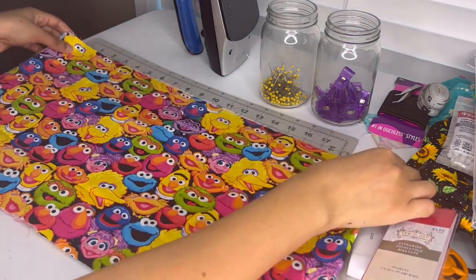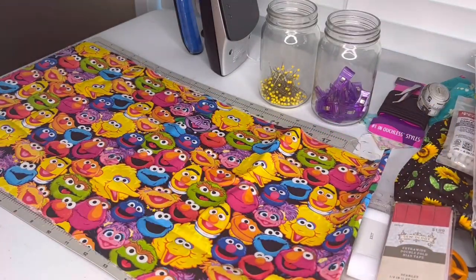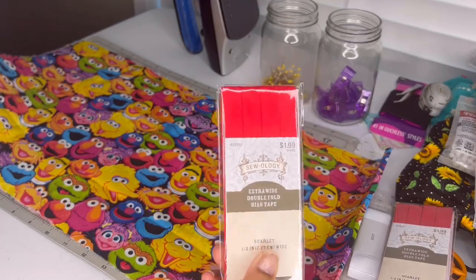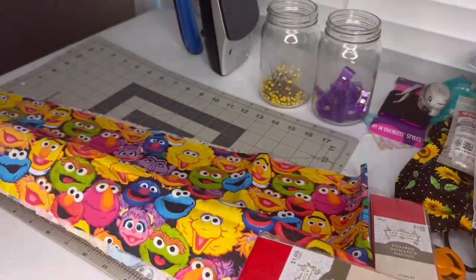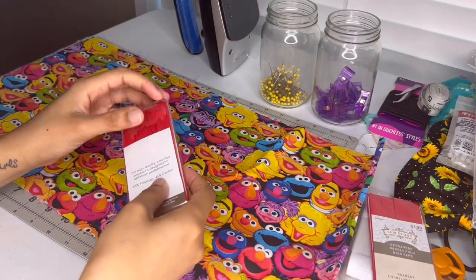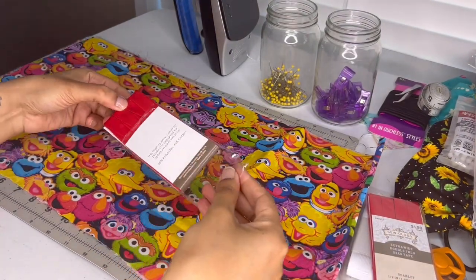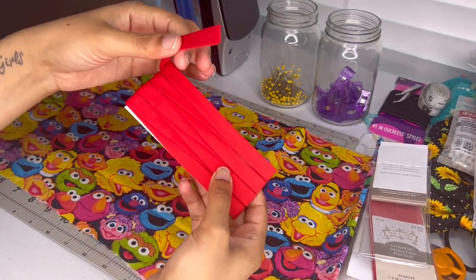I'm going to show you how the bias tape works. My fabric measurements are 44 inches by 11 inches, and this is the bottom of my fabric — that's where I'm going to put the bias tape. It gives your hem a cleaner finish, and you do not have to hem it using your serger or sewing machine. This just cleans up the ends.